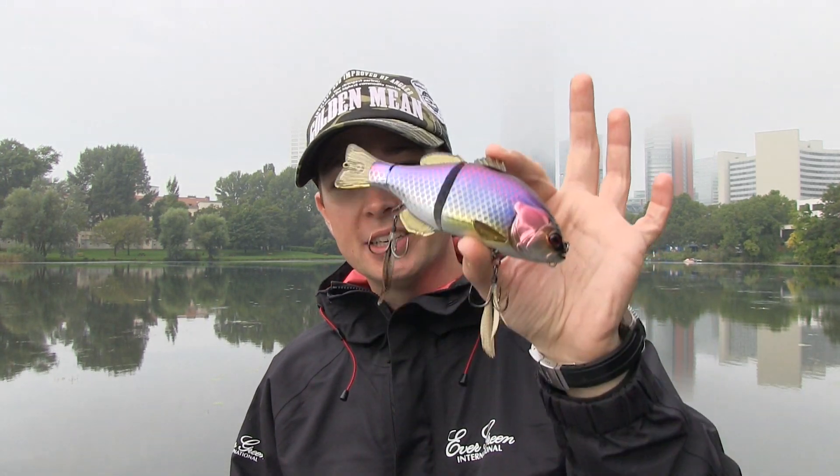Hi guys and welcome to my YouTube channel Vienna City Fishing. It's not been a week but I'm already here with the next thing to show you. One thing I want to show you today is the new Swimbait from Jackal Brothers, the Gantarell.